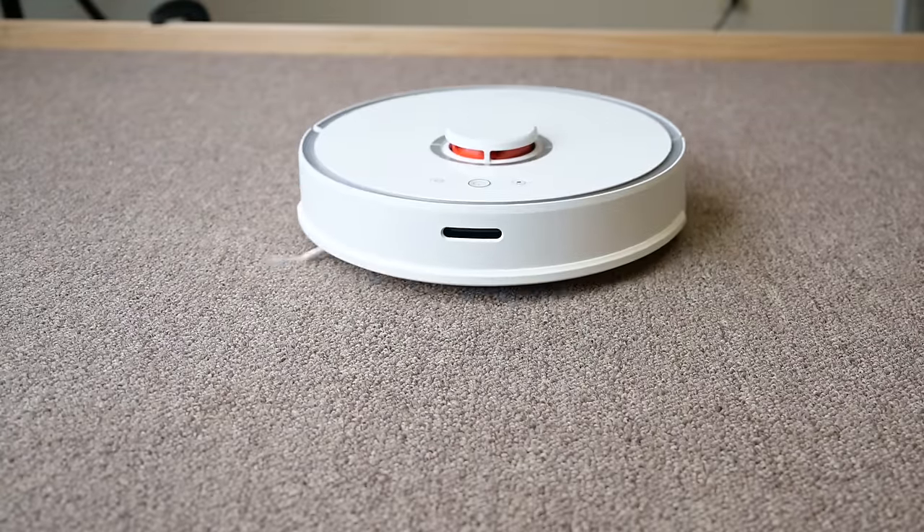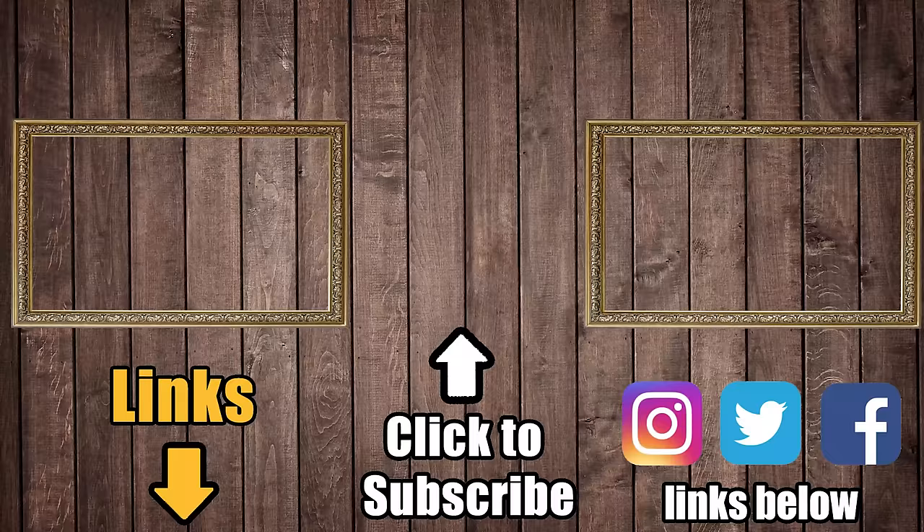Links are in the description, and be sure to subscribe to Vacuum Wars before you leave. Thanks for watching.